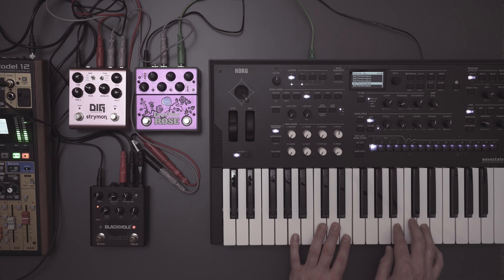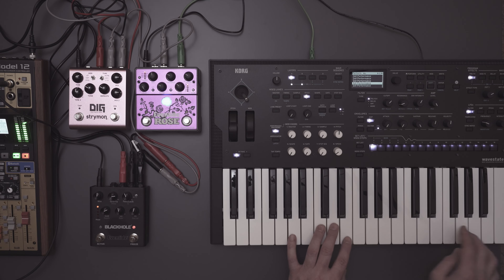We can forgive them because they were kind of the first in a lot of cases. So this thing emulates a rack delay with 50 seconds of delay time - a rack delay of the late 70s, early 80s. I have a really cool harp patch here on my web state, and we'll use that as our first part.